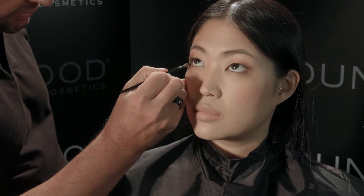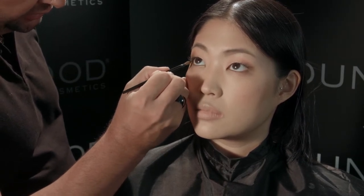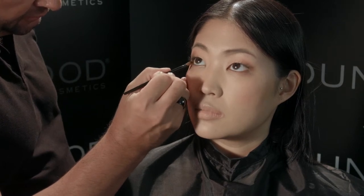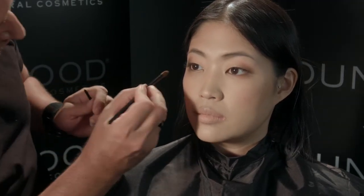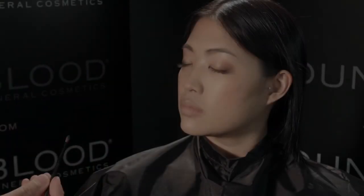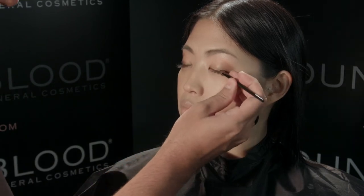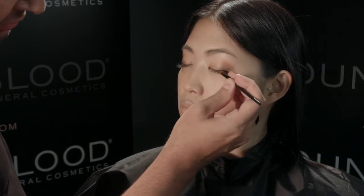Use the tip of your eyelid brush one more time with black opal, have your client look up, and go underneath the eye as well, just in the corners. If your client wants to go a bit darker, you can opt by using black opal in the starlet quad with your eyelid brush, applying the black in the corners of the lid on top of the dark brown.